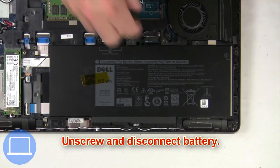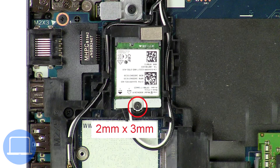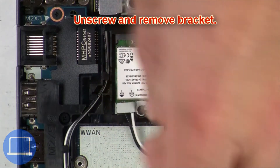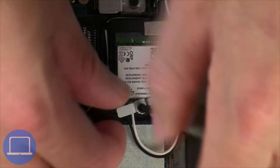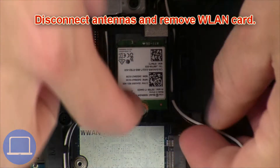Now unscrew and disconnect the battery. Then unscrew and remove the bracket, disconnect the antennas, and remove the wireless card.